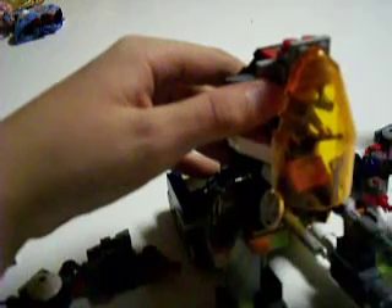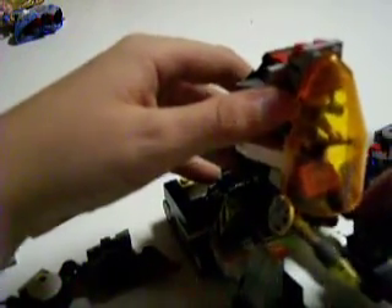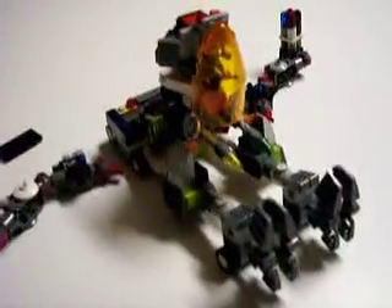Put it on the main guns. So, that's how I transform that thing to a rolling tank.